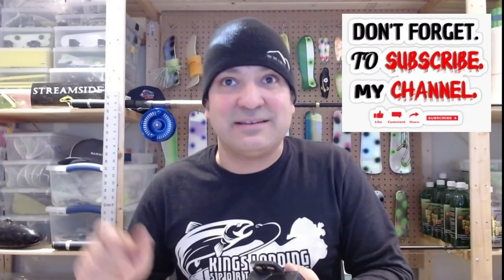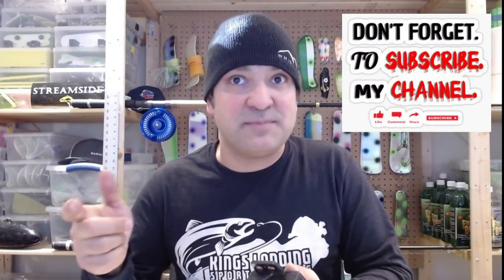But before I do that, please don't forget to click on the like button and don't forget to click on the subscribe button, as it helps me out a great deal as a YouTube content producer. So let's dive in and I'm going to put this thing together super quick.